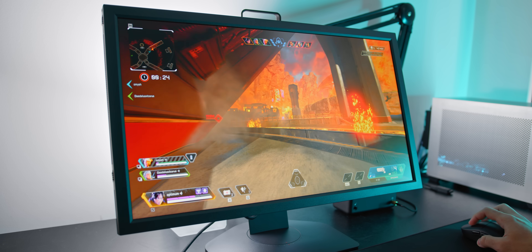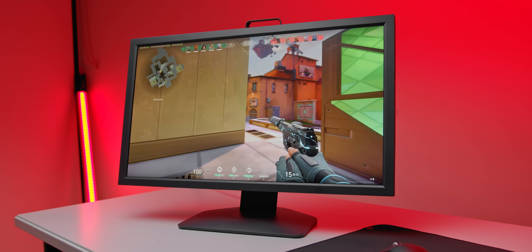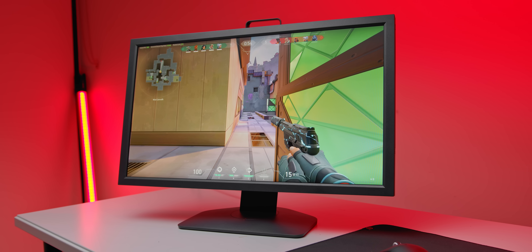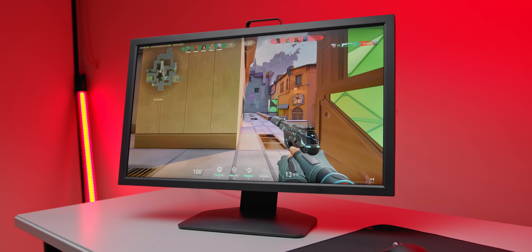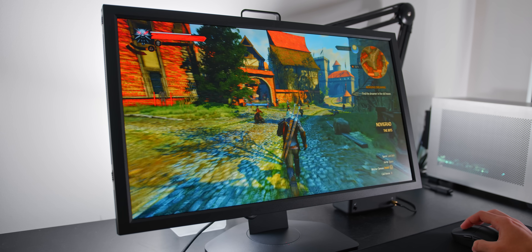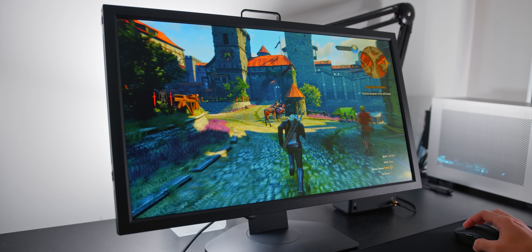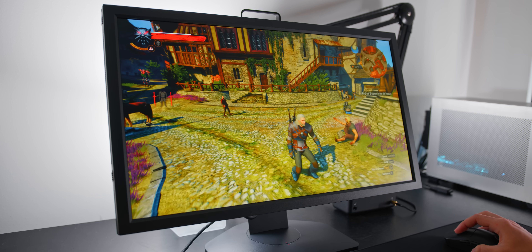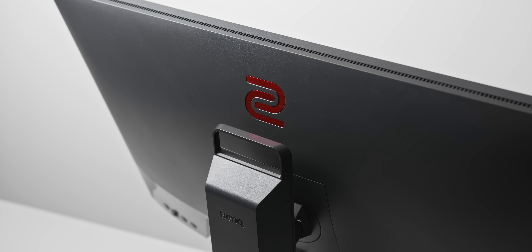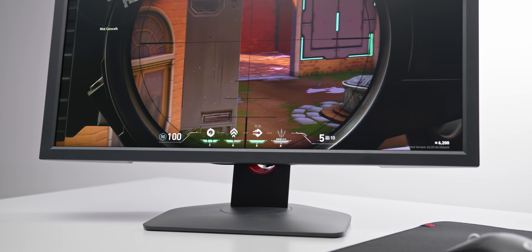Above 144Hz, screen tearing is really minimal because the time differences between each frame are really hard to see, granted that you are delivering well above 144 FPS. However, if you're planning on playing much harder-to-run games at a more mellow 70 to 80 FPS, it's not a good experience at all. At this frame rate, screen tearing is definitely noticeable because the time interval between each frame is larger, leaving you with a fairly choppy experience. Basically, if you're buying the XL2411K, make sure all of the games you're playing can be run at around 144Hz, otherwise the screen tearing will be very noticeable.